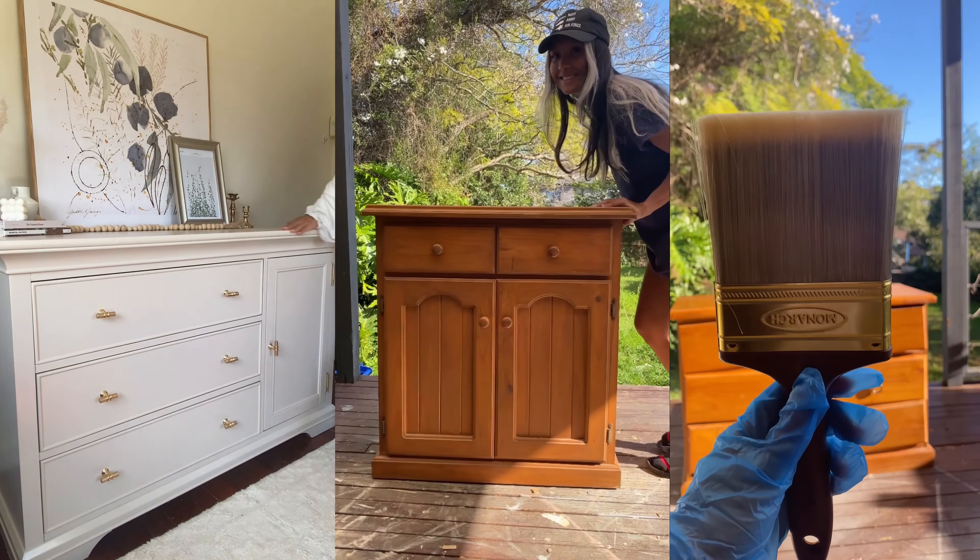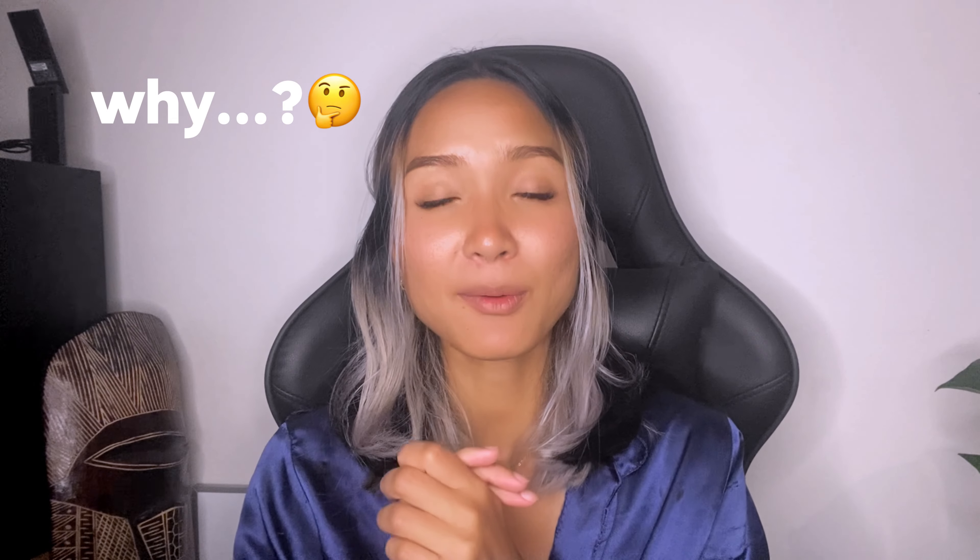Hi guys, it's Sandy here and welcome back to my channel. Today I'm going to show you step by step how to transform this old boring dresser into what became the hottest flip of all time. Stay tuned to find out why at the end of the video.